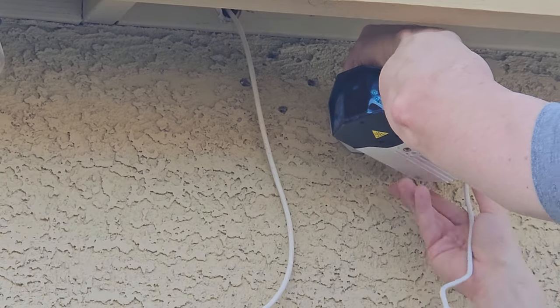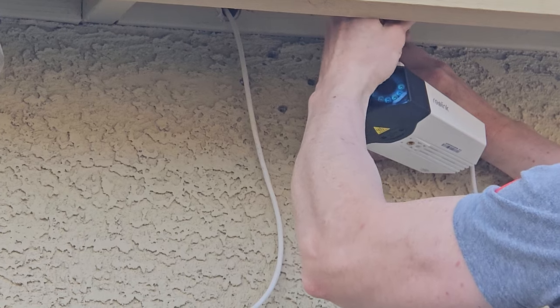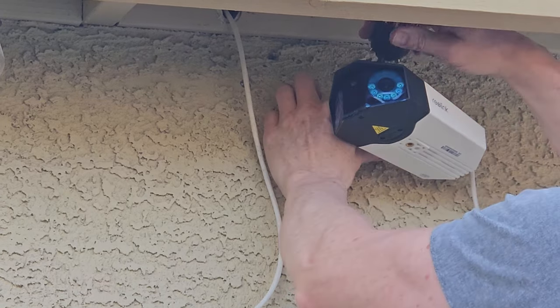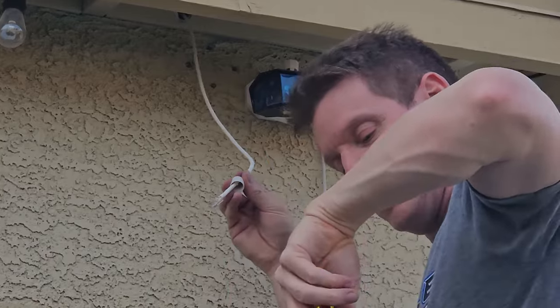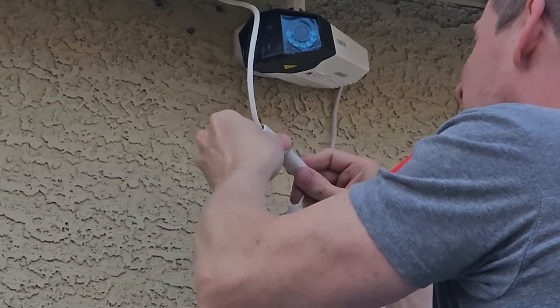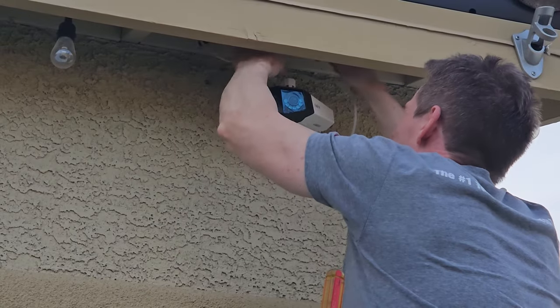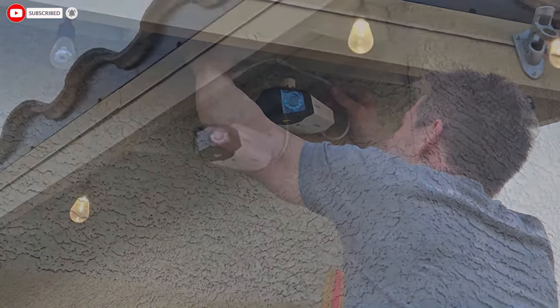Slide the white plastic bracket on top of the metal bracket and secure it with the top screw. Make sure this screw is very tight — the bracket should not move at all. Then plug your ethernet into the PoE connection and make sure to use the wire cover. Then push all the wire back into the attic space. Now you can adjust the camera to get the perfect angle.